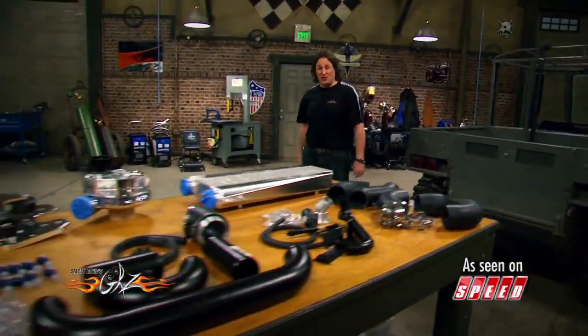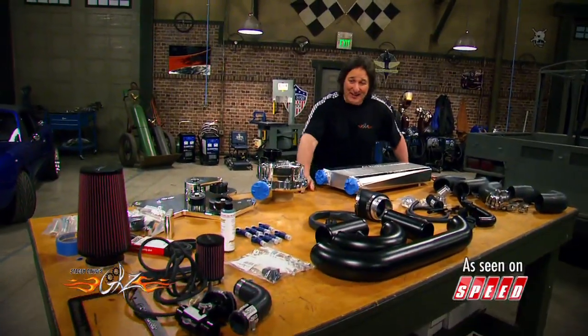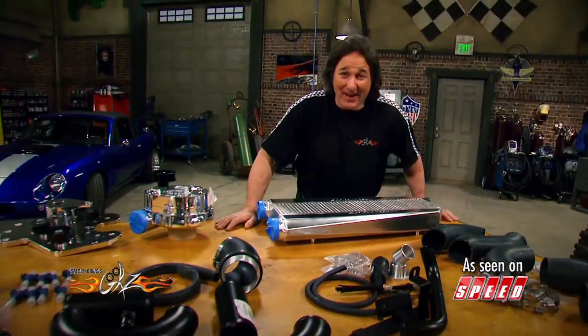This is the ProCharger system for the Ram trucks, and as you can see, there's a pretty serious pile of parts here. You've got hardware, you've got hoses, you've got superchargers, intercoolers, all kinds of stuff.